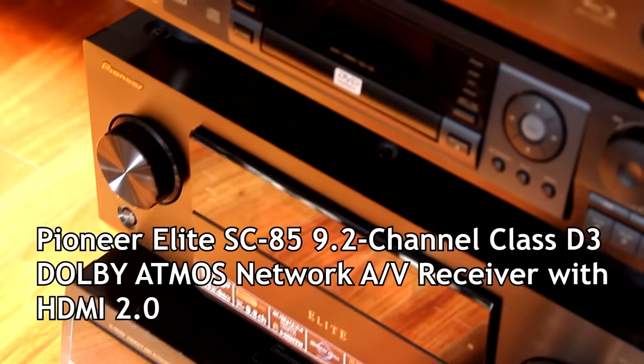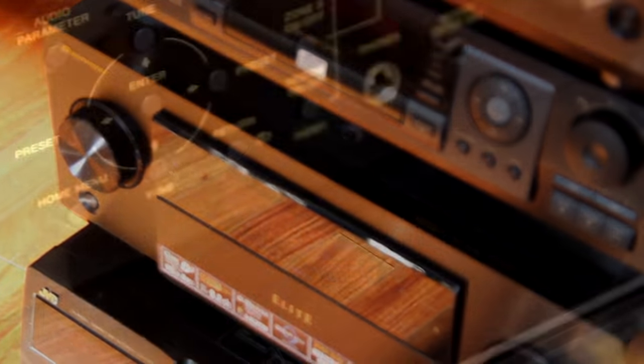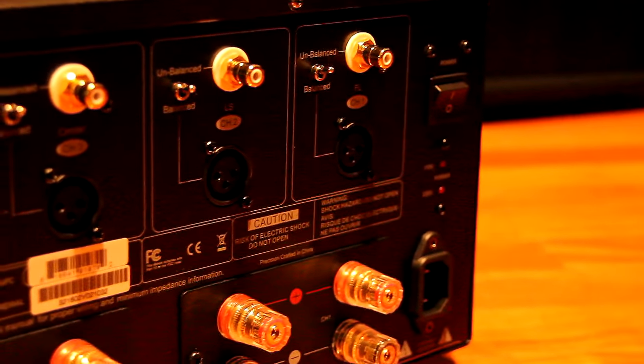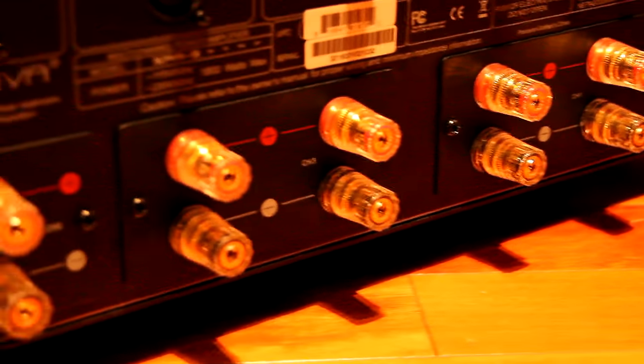The source of my system is the Pioneer Elite SC85 9.2 channel receiver. I chose this receiver because it has a very neutral sound. And this is my workhorse, the Emotiva XP-A5. You definitely want to have power on top when needed.